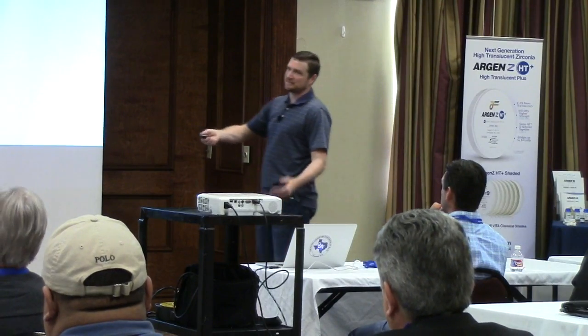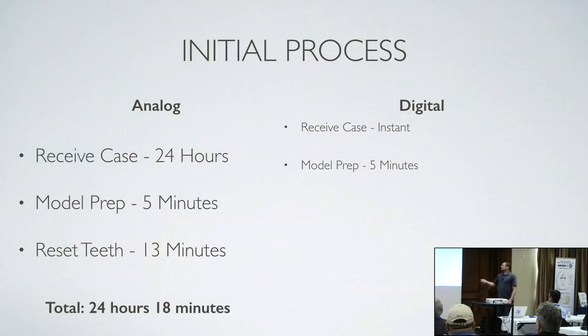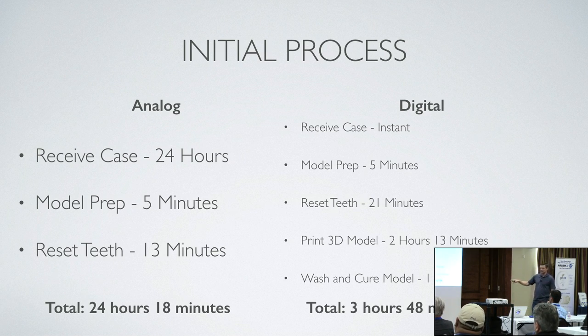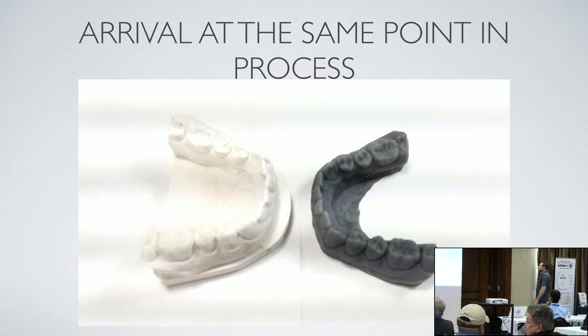Digital — receive case is instant. Prep is the same, 5 minutes. Reset teeth: 21 minutes. Print 3D models: 2 hours 13 minutes. Wash and cure: 1 hour 10 minutes. Total: 3 hours 48 minutes. So I'm still beating the UPS driver to my house. When I was first doing the resetting I thought, 'no way, this is taking too long' — but I wasn't thinking from the time it leaves the doctor's office to the time it's in my hand. Three hours from the time they take the scan, I can have wire bending.